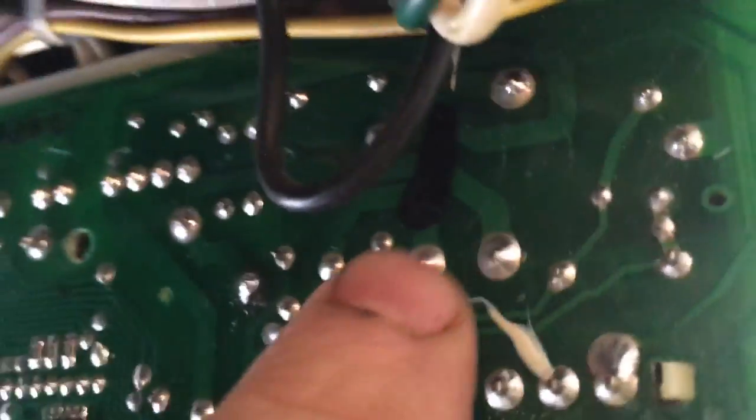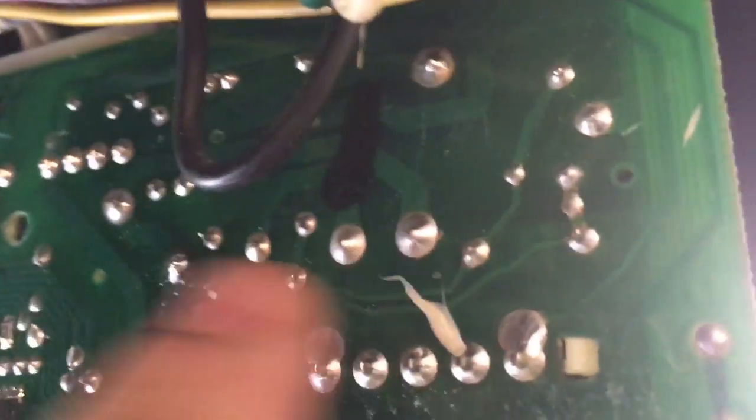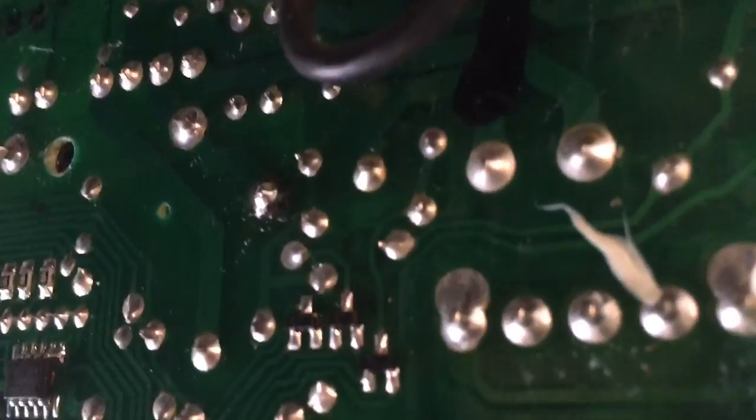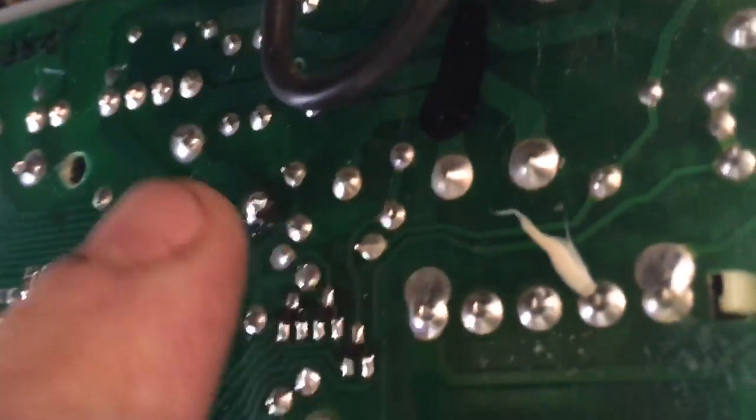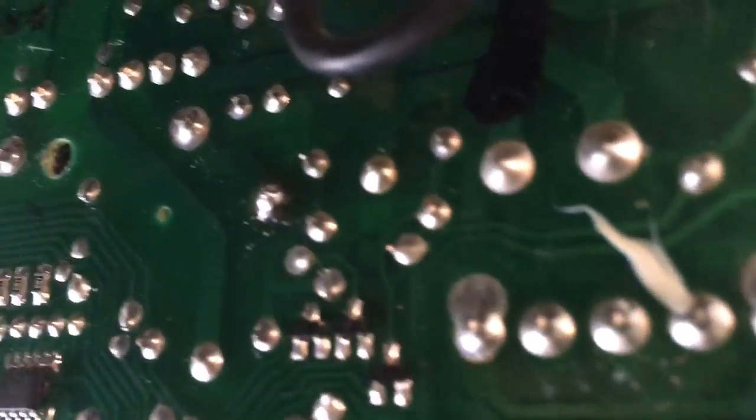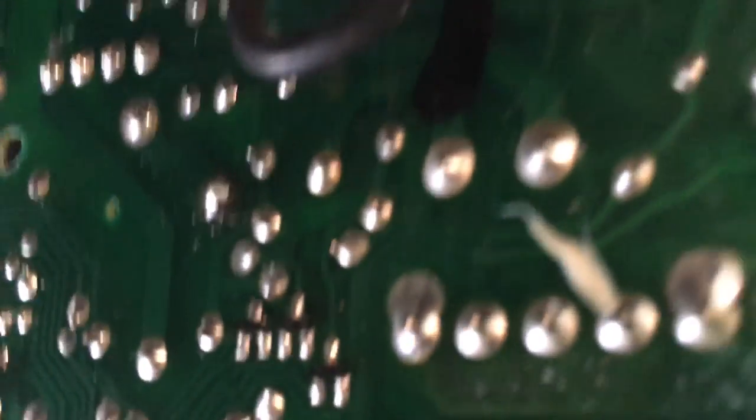The soldering point that everybody says normally pops is right here — kind of where that black marker comes down. But when I pulled it off, this one right here with the bad solder — that is the one that was popped. There was no solder on it at all.